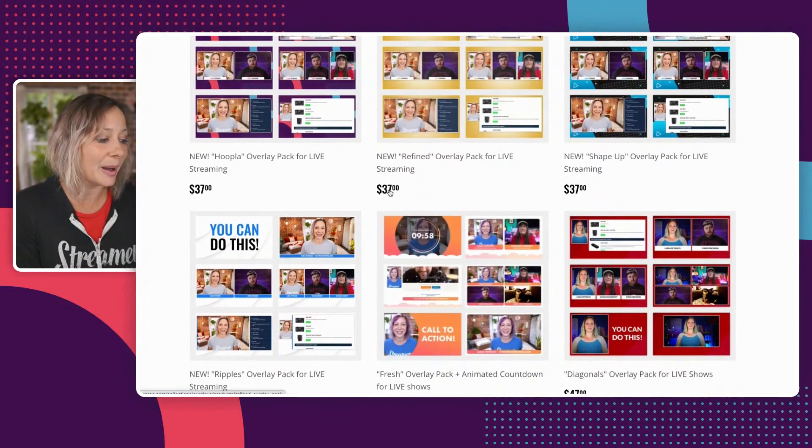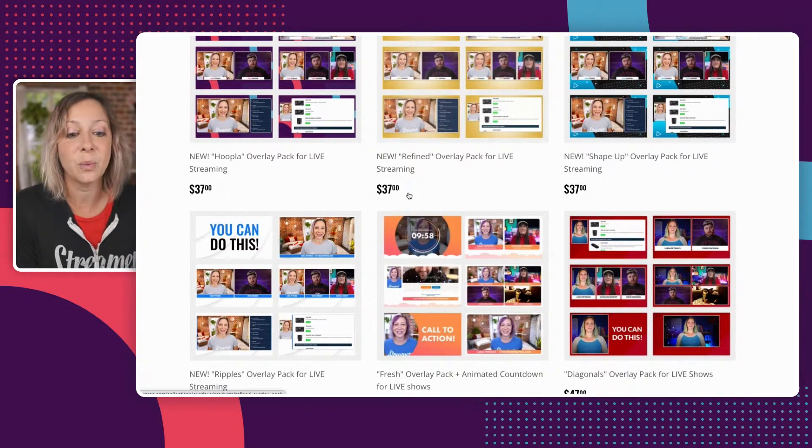Now keep in mind, these are at a launch price of $37. Those prices will go up. Right now I don't have a date for you yet, so go ahead and take action now — $37 for any of those overlay packs.